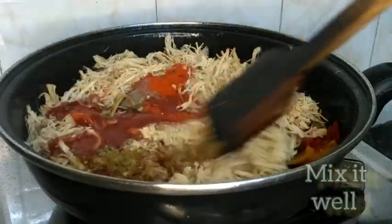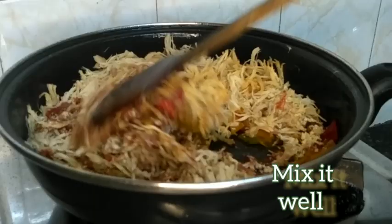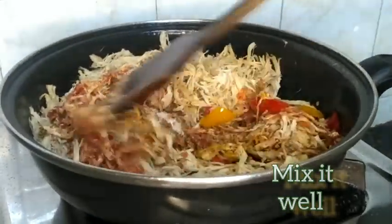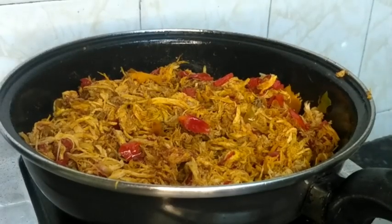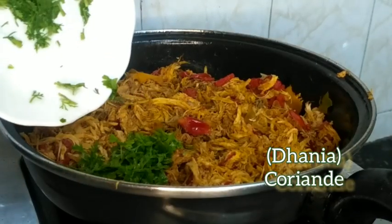Mix everything well and cook for a few minutes — since the chicken was already cooked, it only needs a few seconds. The filling is ready; turn off the flame and add fresh coriander (dhaniya).